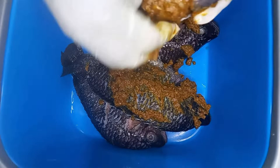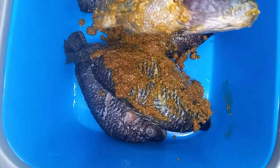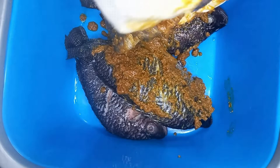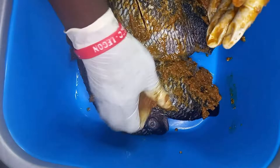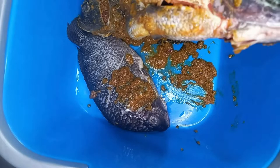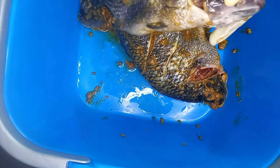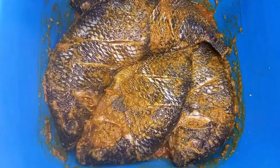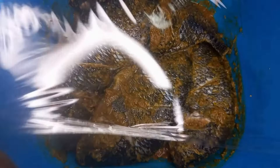Apply the marinade in all the crevices. Once you are done marinating, cover it and set it aside for at least an hour or two — but I did mine overnight. I am going to cling-film it and then straight to my refrigerator for the following morning.